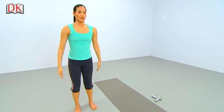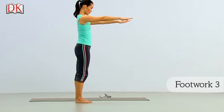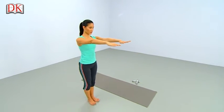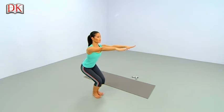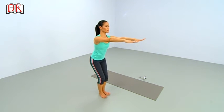Extend your arms in front of you for our third footwork exercise. Bring your feet in a bit narrower and peel your toes up to the sky, shoulders down. Now bend again, bringing your tail down low. Lower down, 2, 3. And up, 2, 3.